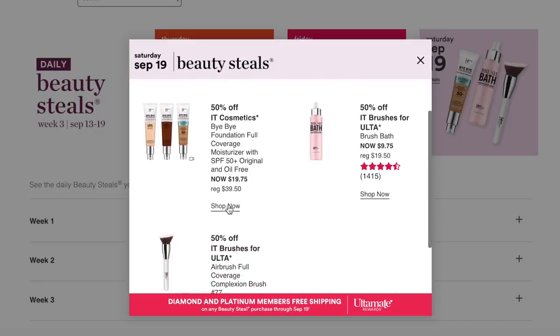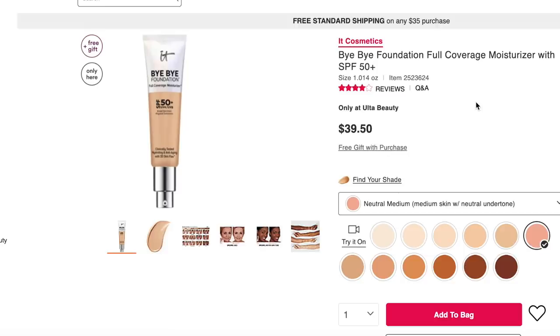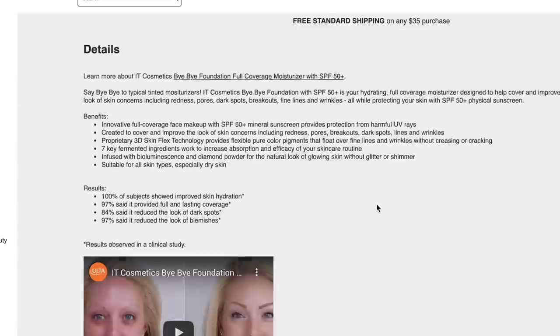Moving on to Saturday, the last day: It Cosmetics products. This is the It Cosmetics Bye Bye Foundation Full Coverage Moisturizer with SPF 50. As always, please don't count on using a tinted product for your full SPF — you're really going to need to apply a lot to get that full SPF 50 coverage. Use this as an addition to your regular sun protection, or if you never wear sun protection, this is definitely better than nothing.